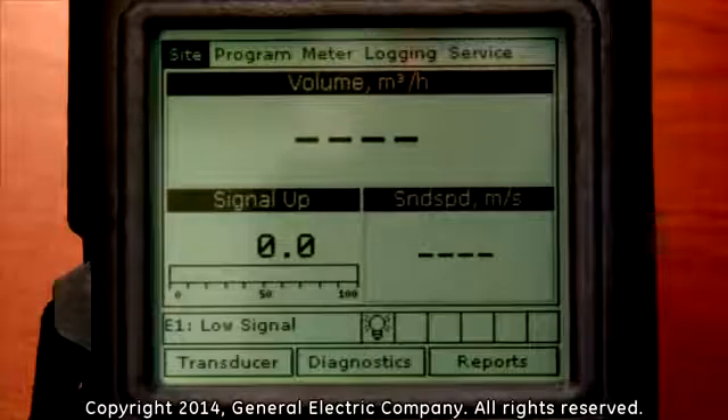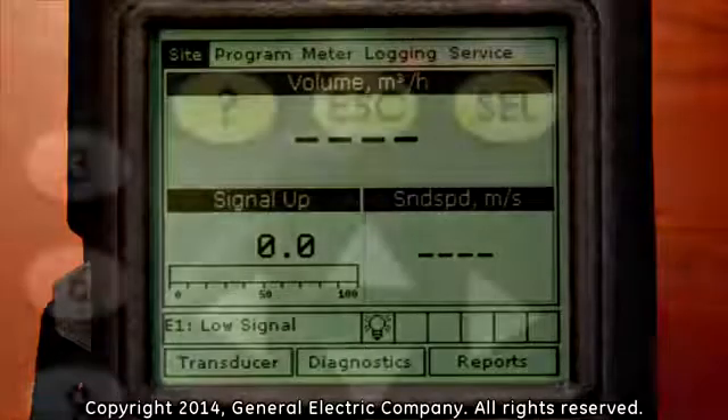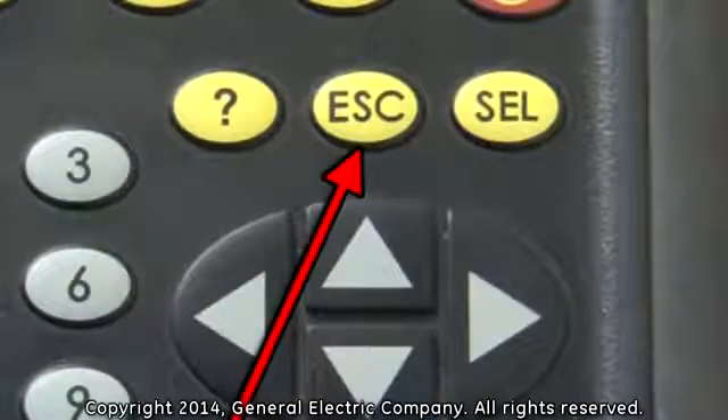This will take you back to the main menu on the top of the display screen. Press the Escape button on the keypad to exit out of the main menu at the top of the display screen.